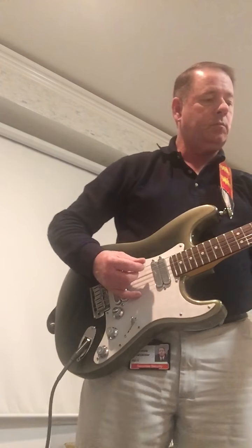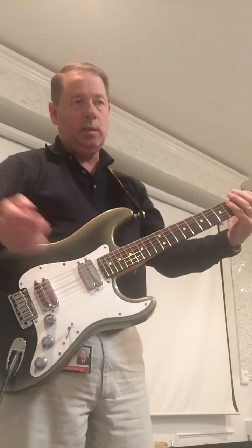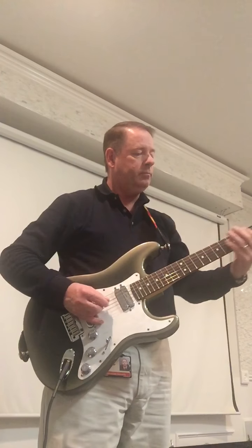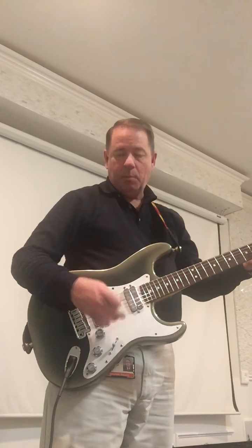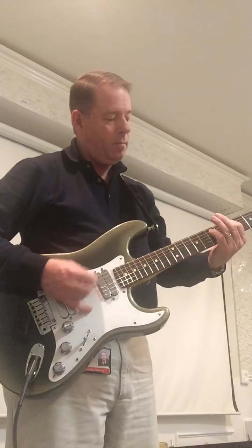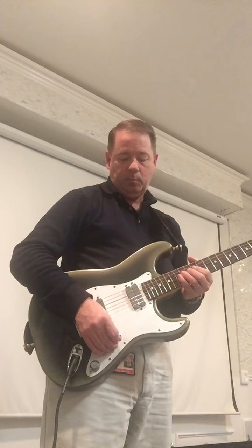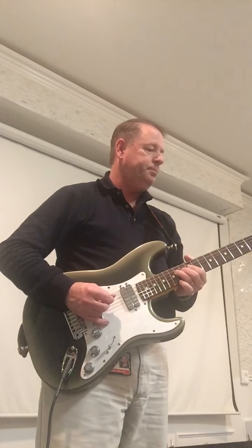Let's throw it on the gain channel. Back on the full neck. [plays] Inside coil. [plays] Both inside coils. [plays] Outside coil. Inside coil. [plays]